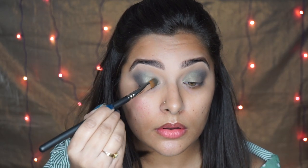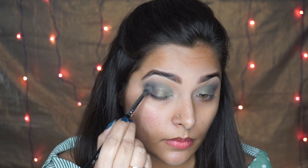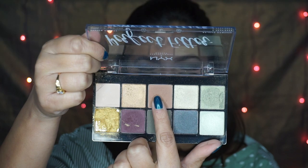Next I'm going to take this shade from my Estee Lauder palette and using the same brush I am concentrating this color on the previous shade - this is a little bit more shimmery. Now I'm going to take the dark green shade from the Estee Lauder palette and again concentrating the color on the outer V area and also on the crease, just to intensify the color a little bit.